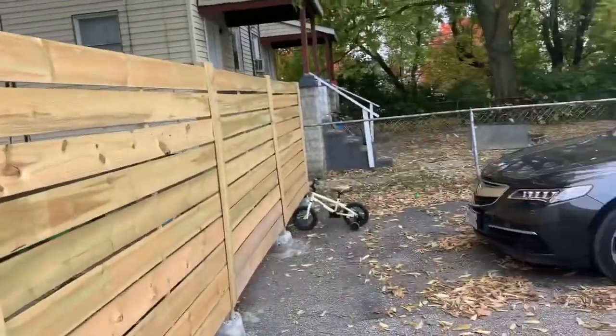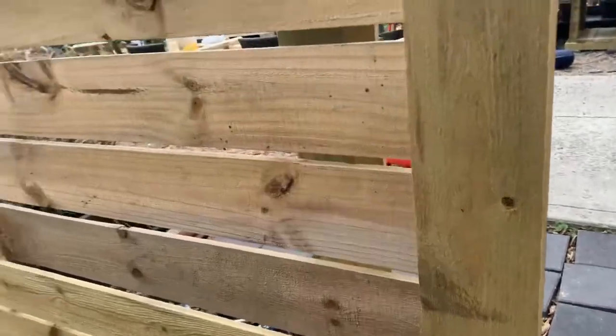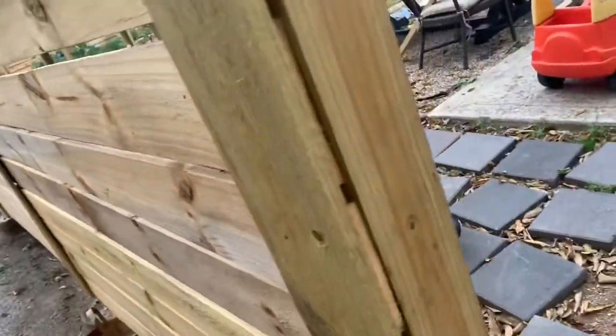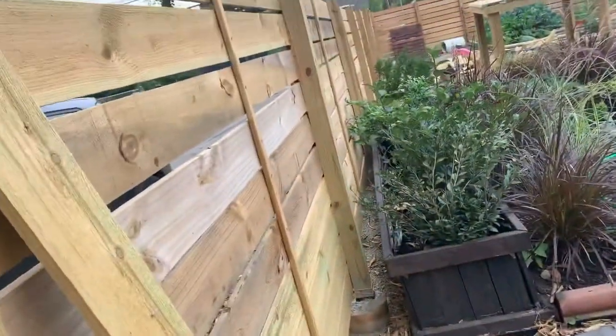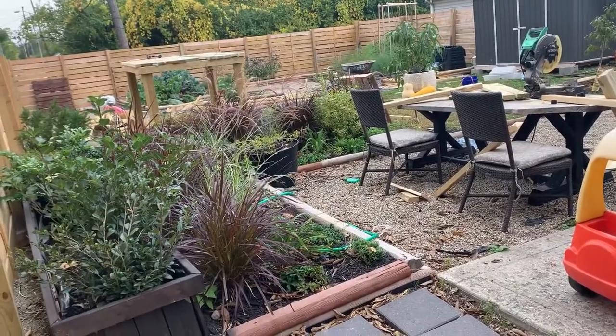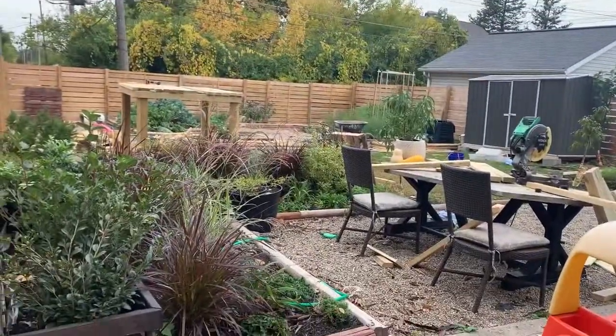So yeah, that's just a quick view and a look at my fence. I might add shelves to it — I've been in a house with a fence with shelves and it's really nice. But I just wanted to give a quick overview of how things are going and where I'm at.